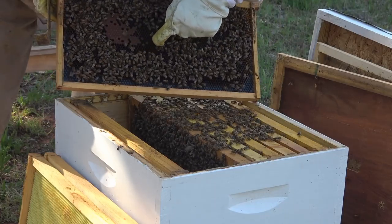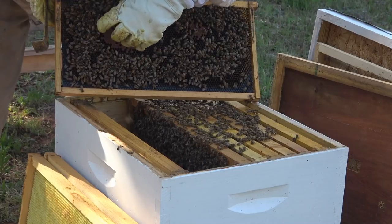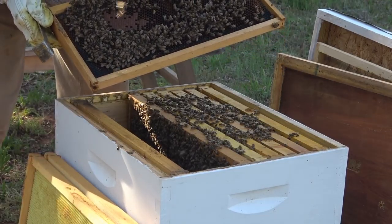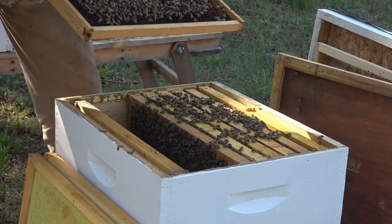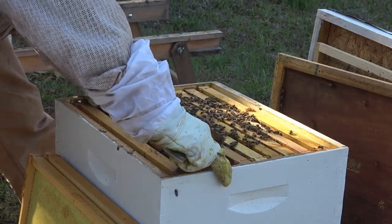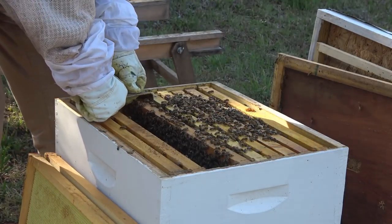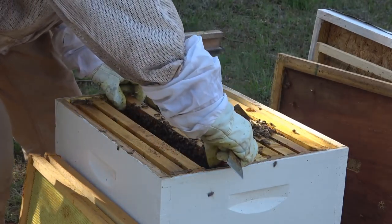Right here I see white — it's capped here, so it means she started laying there first and worked her way out. There's uncapped here. Interesting — I may have got that queen in here. That would be cool. Okie Rob said she's gone, but I'm hoping he's wrong. Okie Rob's usually right. We'll see.